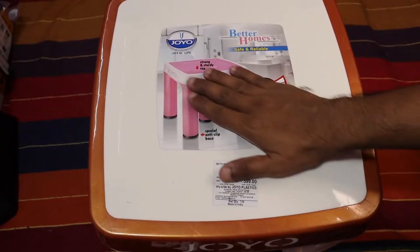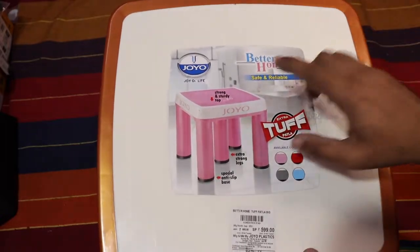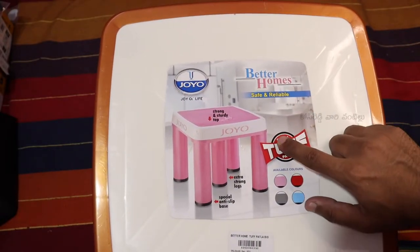Hi friends, welcome to my channel. Today we will see a stool unboxing and review. This company is Joyo Better Homes.